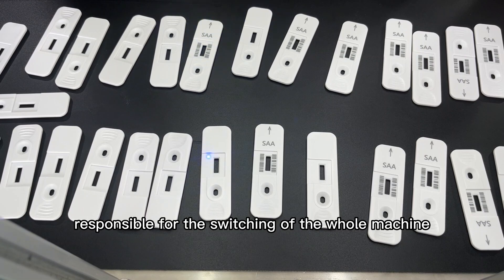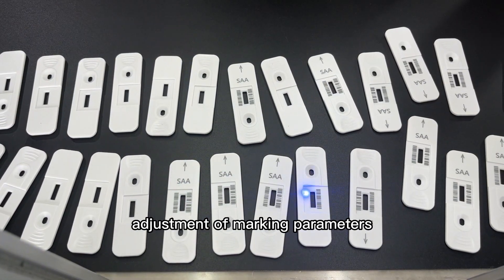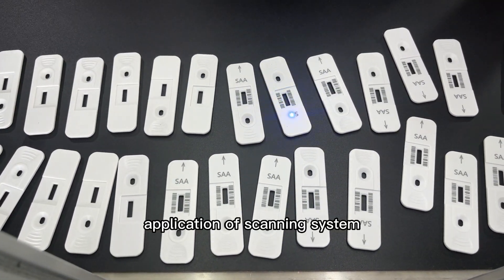Component 2: Control system, responsible for the switching of the whole machine. Component 3: Adjustment of marking parameters. Component 4: Application of scanning system.